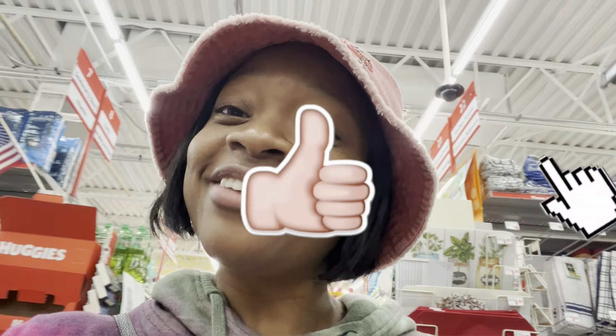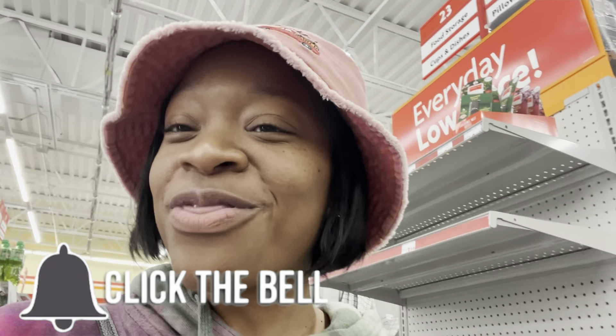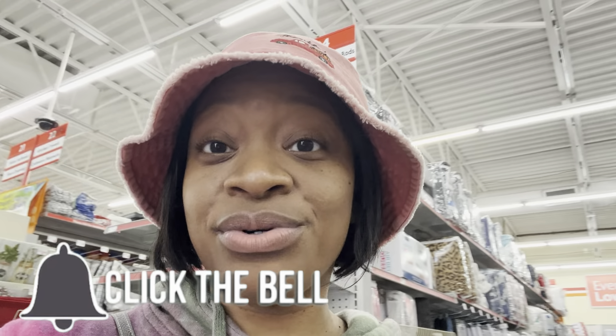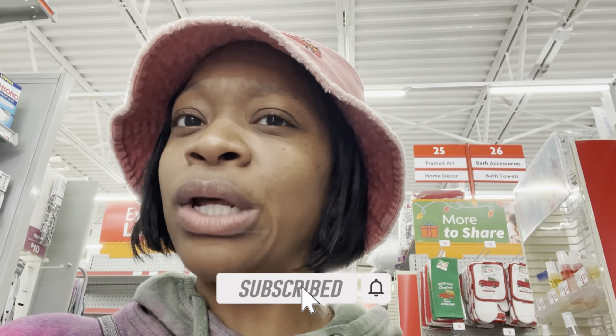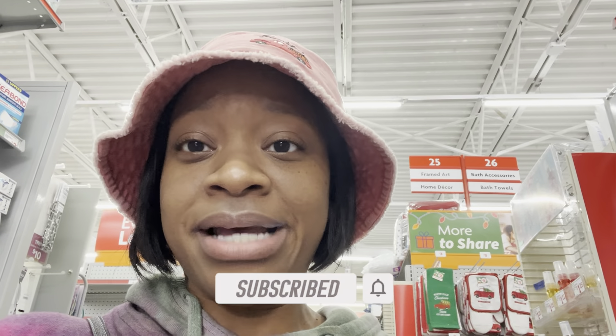Hey y'all, welcome back, it's Dee. We're inside a Family Dollar to get into my weekly any-day must-do deals where I'm going to show you some amazing all-digital deals that you can do to save up to 50% or more on the products you need, so you're not paying full price. Do me a favor and like the video, subscribe if you haven't already. Let me know below where y'all are from. I'm here in Georgia and it's a little on the cooler side, but let's get into the video so we can maximize our savings.